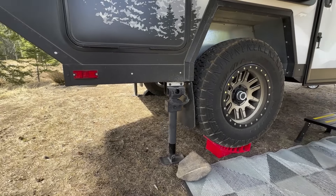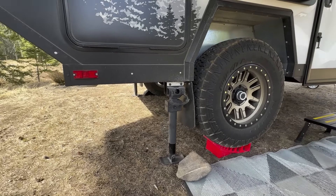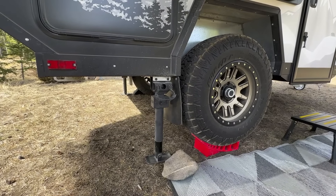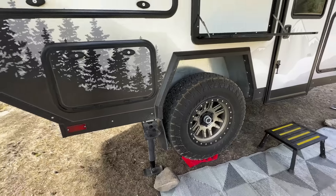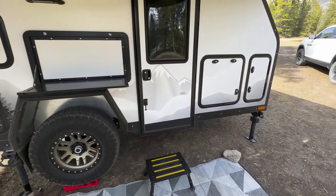Just behind the tires, and actually on all four corners, we have Arct corner stabilizers. We have the optional upgrades, which is the Arctexo corner steady. These actually allow you to lift the trailer and change a tire if you were put in a position to do so — quite a nice unit.